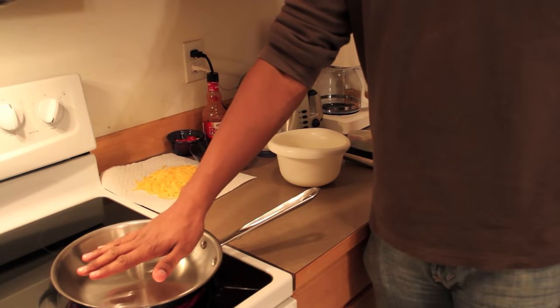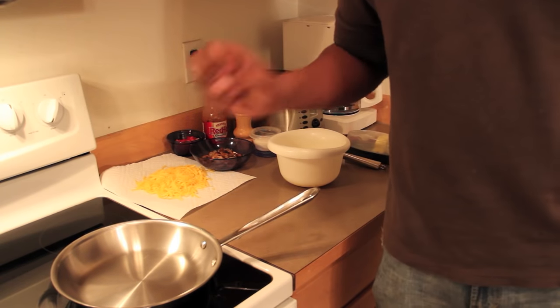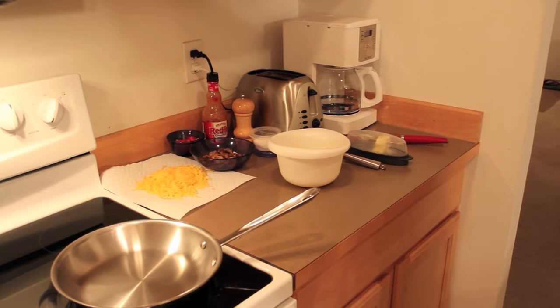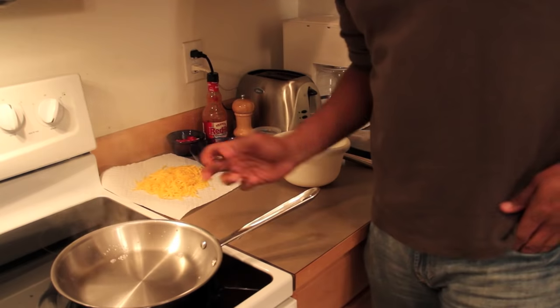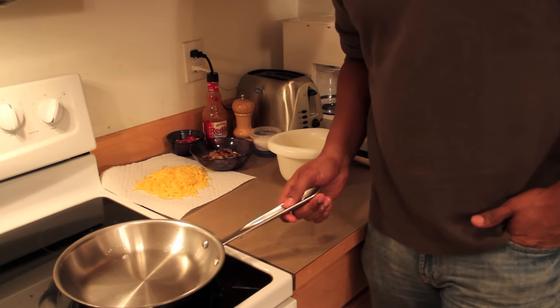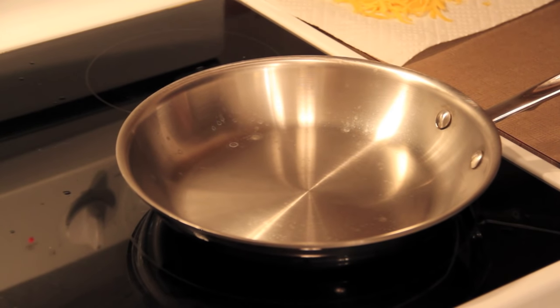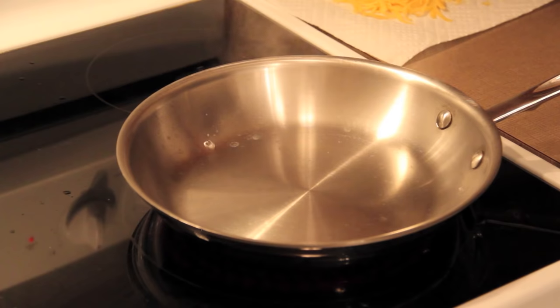My pan is still preheating and it's getting pretty hot now. A test I can do is put some water on it to see how hot it's going. I'm just going to get a little splash with my fingers and put it in there. See how the water starts to evaporate and kind of jump off a little bit? We're almost there. Let's try the water test one more time. See how it jumps off immediately? That means the pan is good and hot.